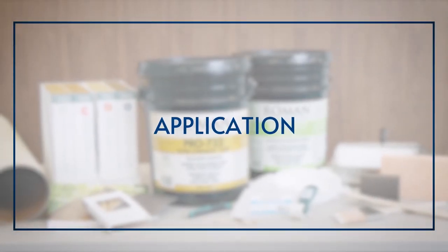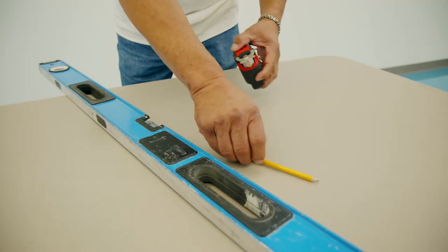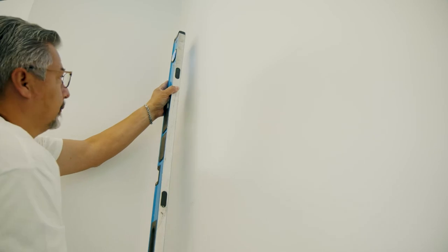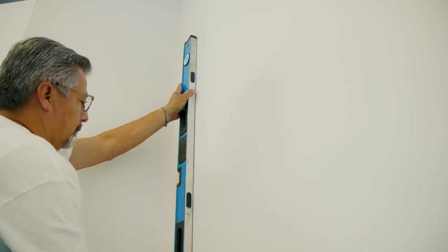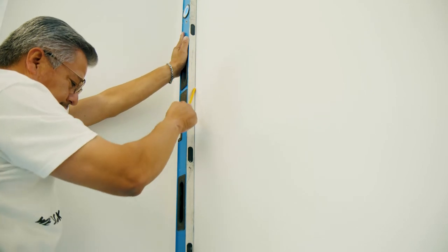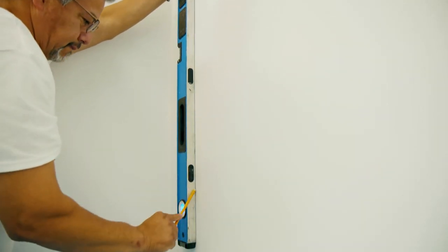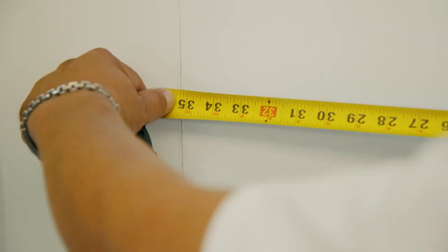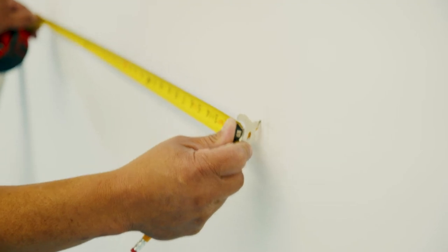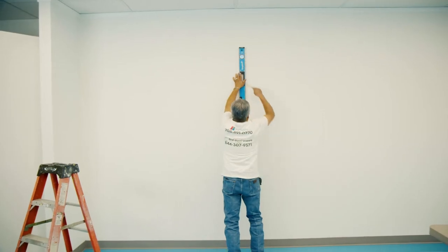Application. Once it's time to start hanging your wall covering, draw a vertical line using a level or plumb line at your desired starting point. Feel free to draw all your vertical lines along the entire length of the desired area you wish to cover. Mark your lines at the net width to account for overlap.